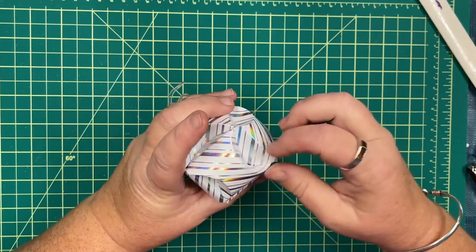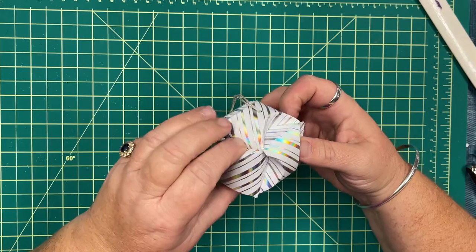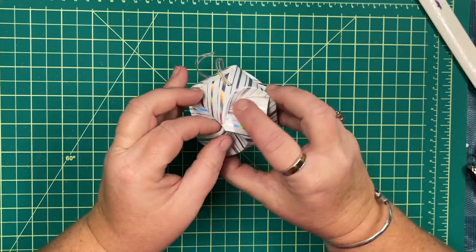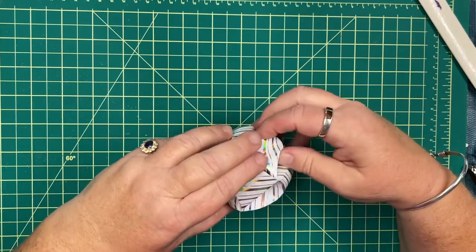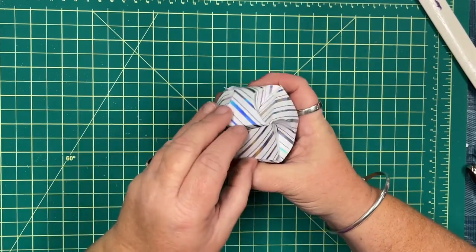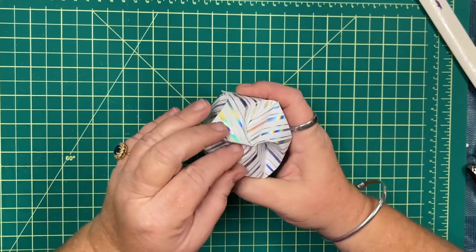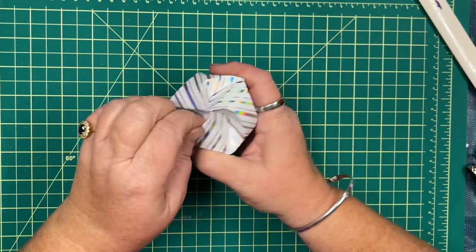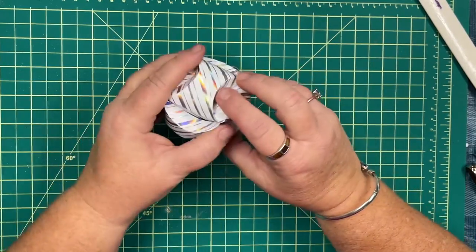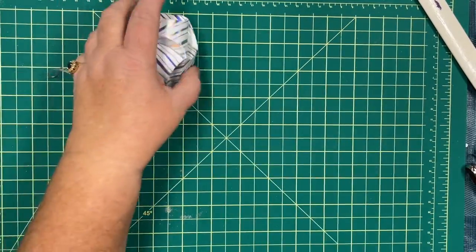It really is a lot of fun to prepare these types of projects. We've got one more side to do and then we're going to decorate this once all the sides are pressed in. I could have made it a little easier on myself by scoring those lines a little firmer — I didn't want to tear the paper — but it's a pretty solid piece.